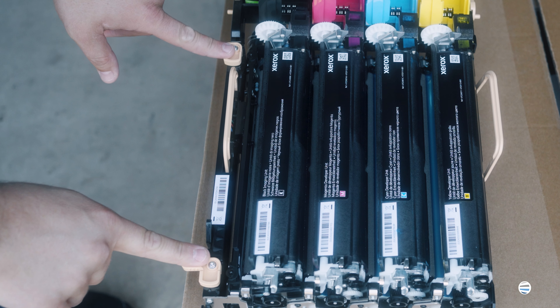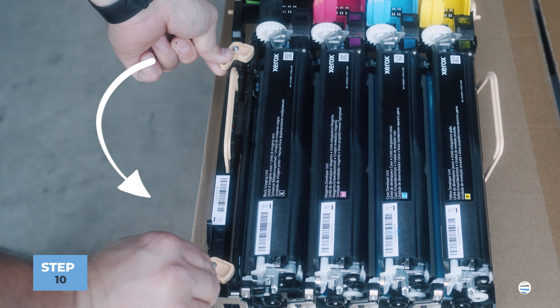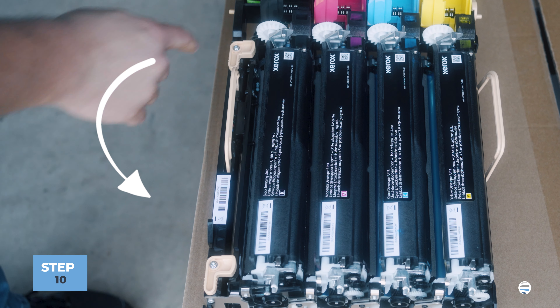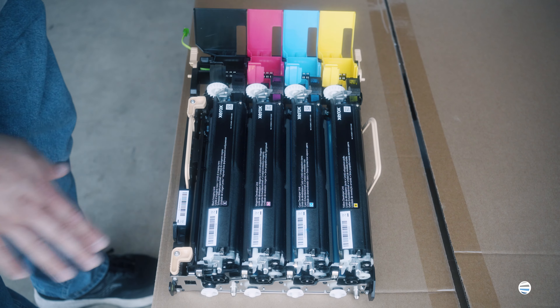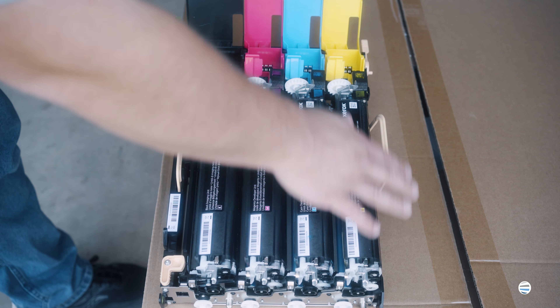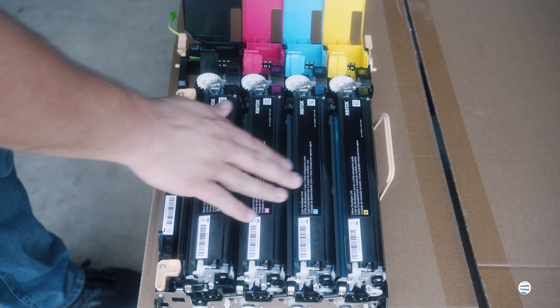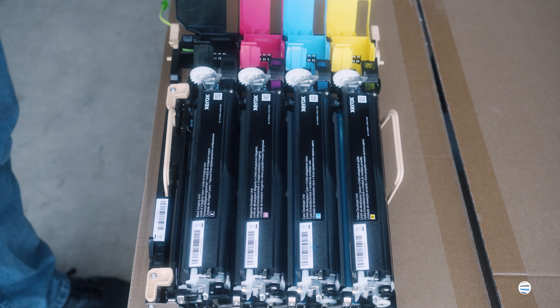Once it's in you're going to want to re-lock it. You take your orange handles and you'll turn them counterclockwise until they snap in place or until they're flush with this side right here. Once you're done with that your drawer is completely assembled with all four of your imaging units in it and locked in, and you're ready to put the drawer back into the machine.